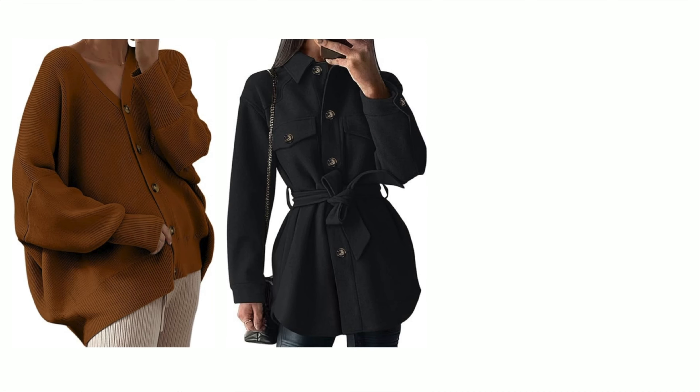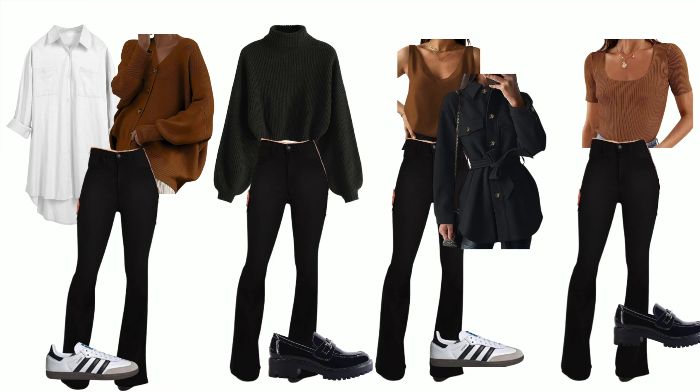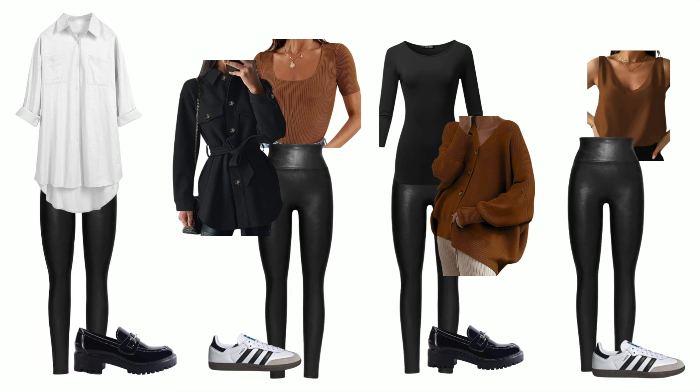Then all you need is a sweater, a jacket, a scarf, and two pairs of shoes. One pair of sneakers and one thing that can go to dinner — either sandals if you're going somewhere warmer, or a pair of loafers or something if you're going somewhere colder.